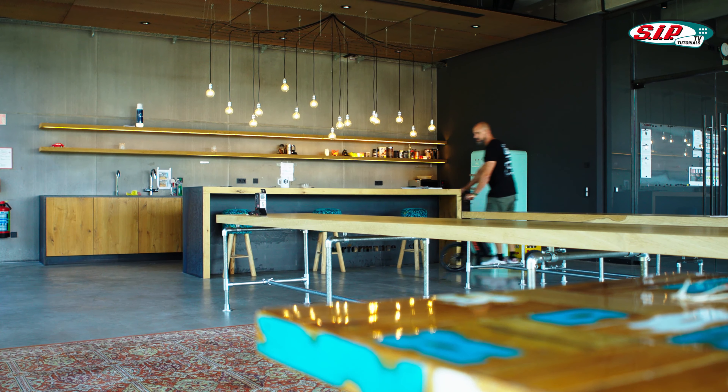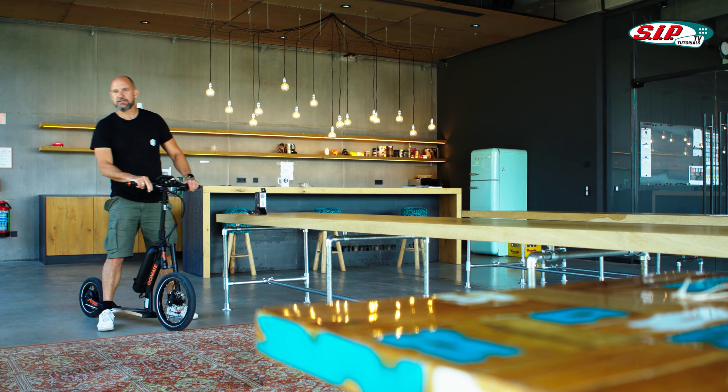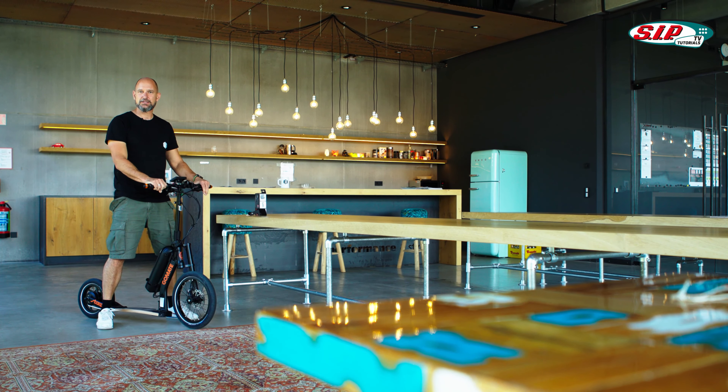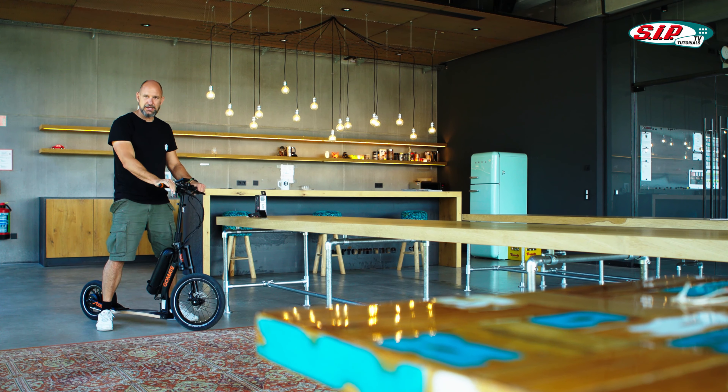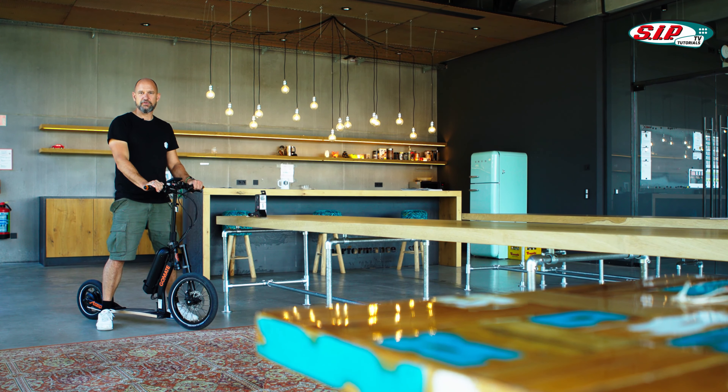Hello, my dear ones. I am right now moving on our employees' favorite device from the SIP Scooter Shop. Therefore, it is very strong in use. This is the Step ER2 from GoMate. And why everyone thinks it's so cool? We'll find out now together.